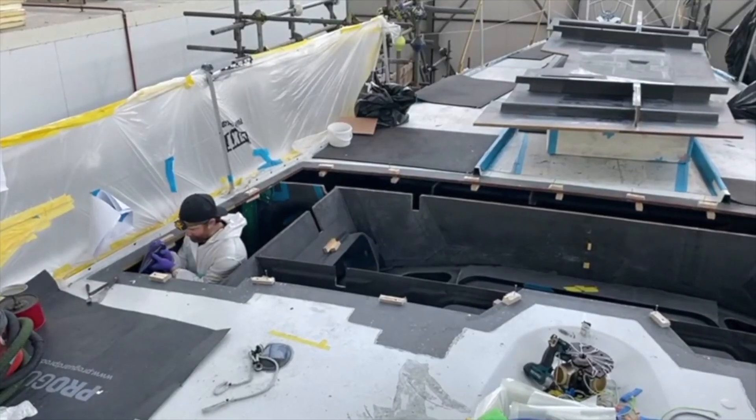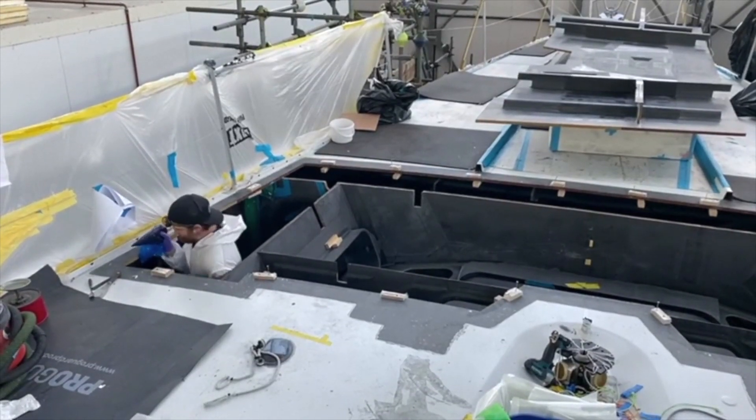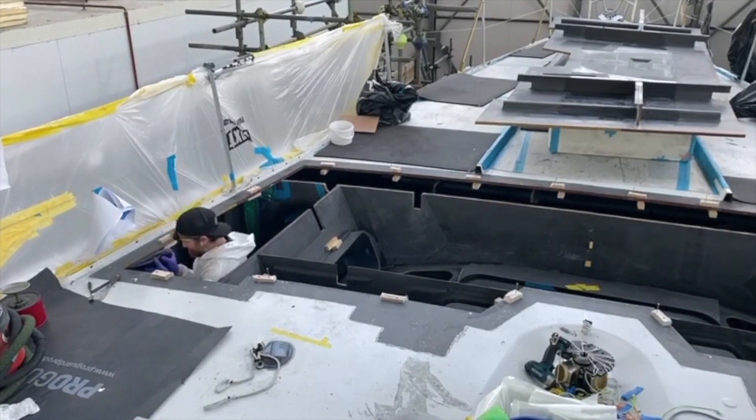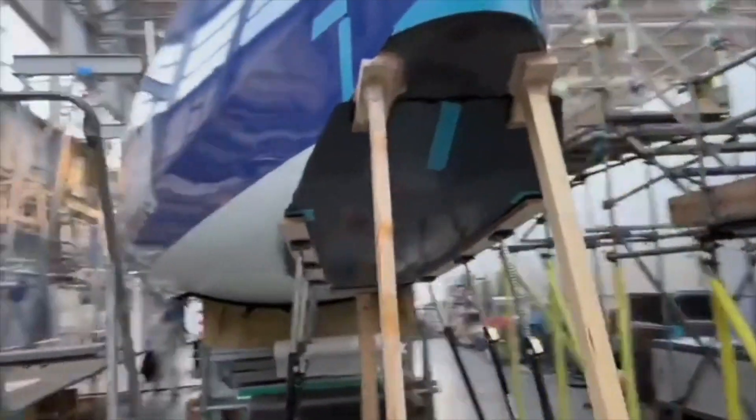Here we're getting ready to join the deck back in. All the structure's in there — the foil cases have been reinstated, the new bulkhead, the new wet box, everything's done. So we've glued the bow panel back in.